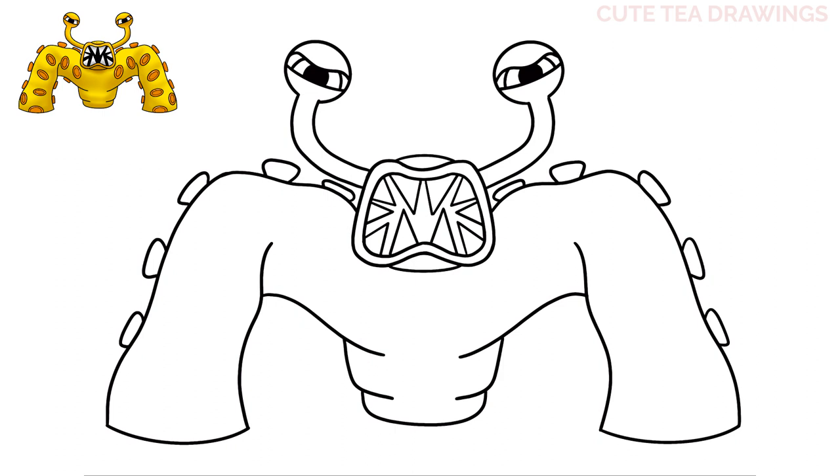Now let's move underneath the body and do the same thing — let's start with one underneath, and then two down the side of the leg, and the same thing on the right side.